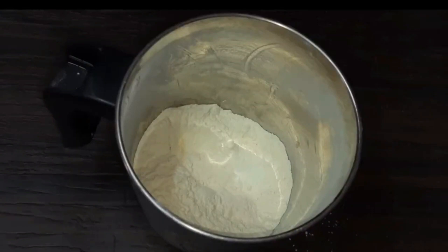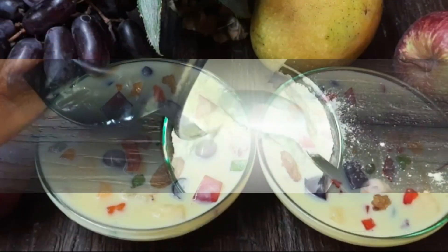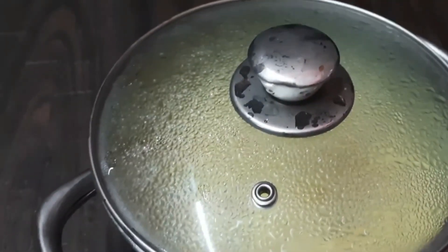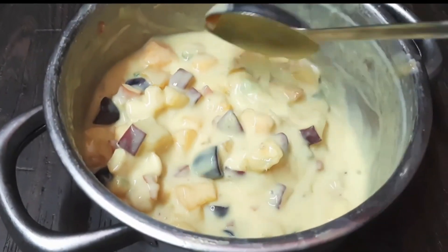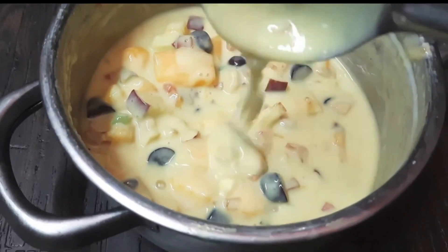I will try to make a recipe for the next few videos. I will keep my favorite recipe. This flavor is very good - you can try this.